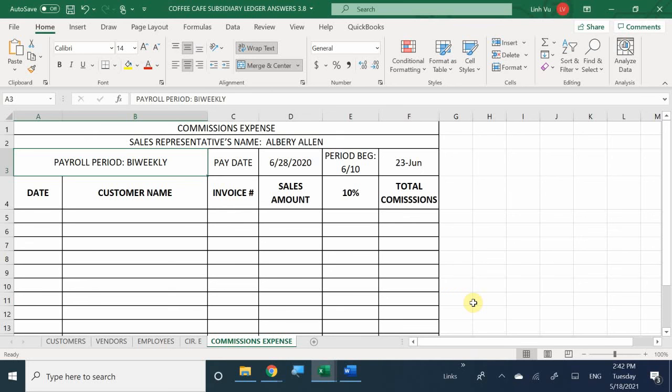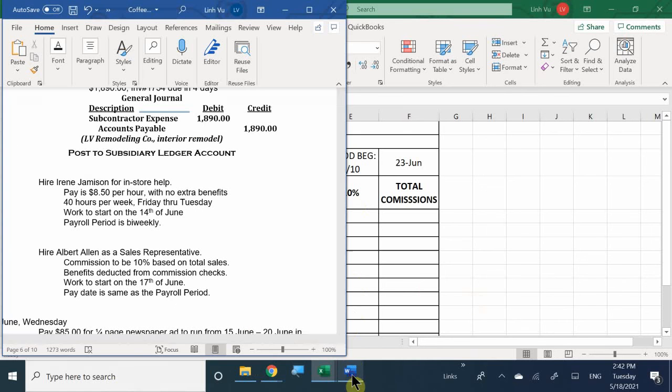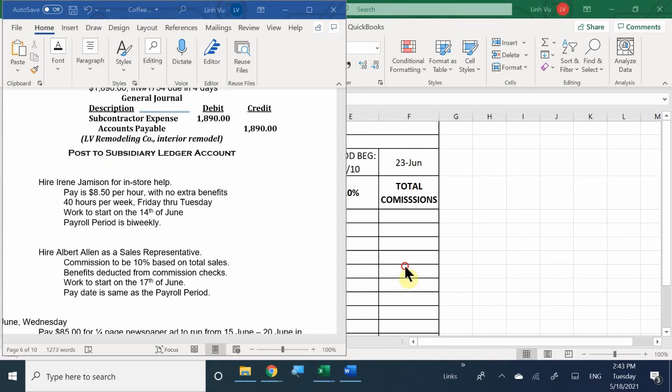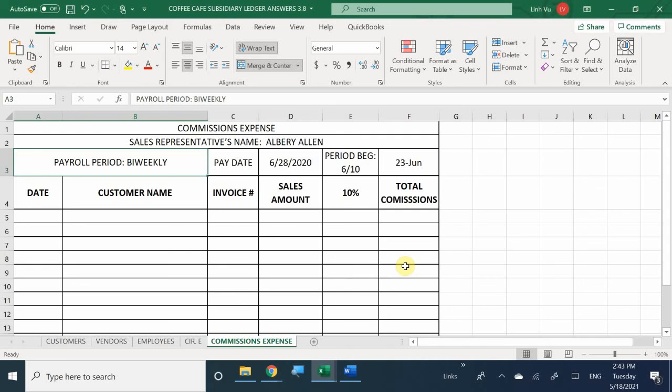We're going to make sure the sales Albert has done are completed and he gets his 10% cut. Here we are at commissions expense. The person's name is Albert Allen. When does he start? The 17th. The pay date is going to be the 28th because he'll miss the first pay date. Every time we encounter a customer and send out an invoice, we list the name, sales amount, and calculate 10% commissions per sale.